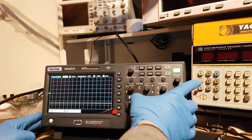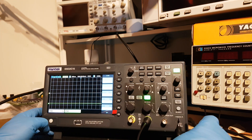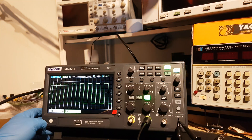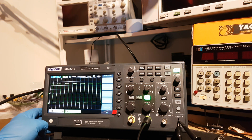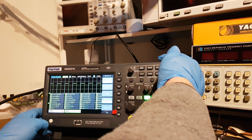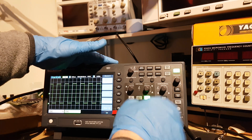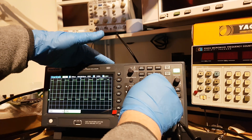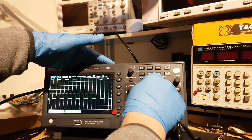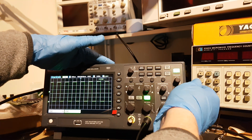Starting with channel 2 — the reason is channel 2 works fine. Press Auto Set and it's fine. Measure — it's fine. I can move the display for channel 2 with the position control. No problem. All the other buttons work.